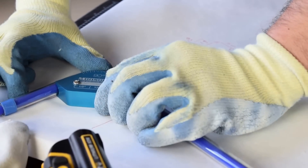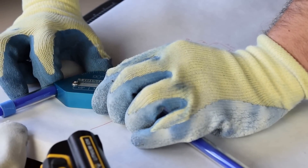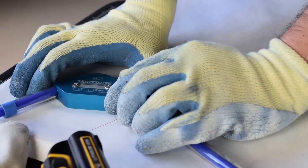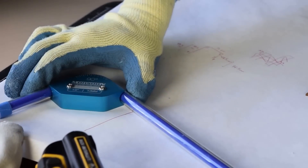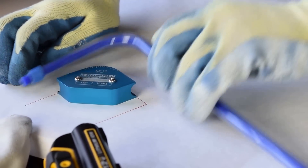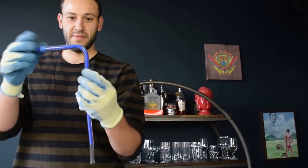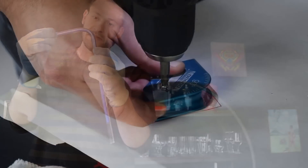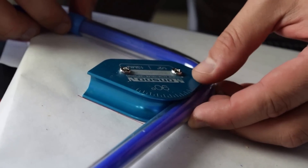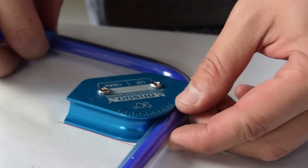Once the tube is heated and sufficiently pliable, bend it around the jig that you placed in the scrap wood and hold it there for 30 seconds to a minute. It takes a little while to become rigid again, and once it does, you should have the bend that you intended to make and hopefully one that fits your system perfectly. With the first bend looking pretty good, I removed the jig and replaced it in the spot where the second 90-degree bend was supposed to go. Then I just repeated the process and the result was a tubing run that came out exactly as intended and fit my system.